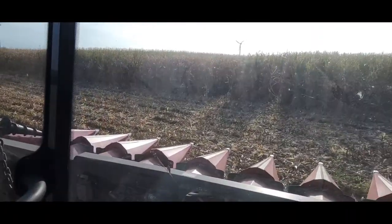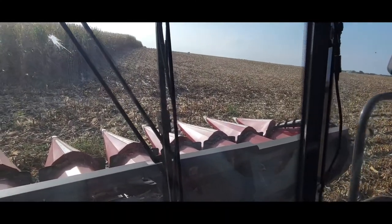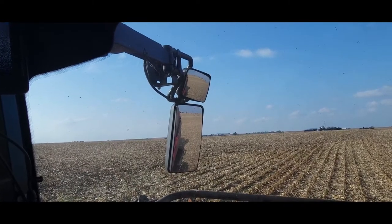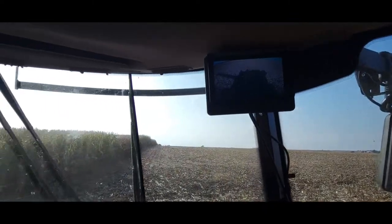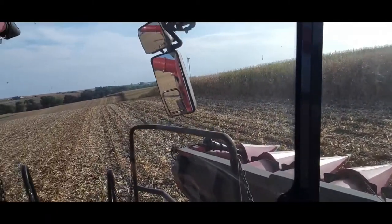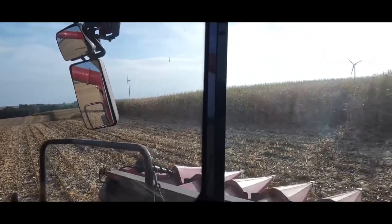We're here getting a demo of a Red Combine — this is a 7240 Case IH with a 12-row Drago GT on it. First impressions: the grain sample is very, very clean and not ground at all. They do a great job keeping that sample put together and intact. That's something I fight a little bit with my John Deere — once in a while you'll grind corn with it.